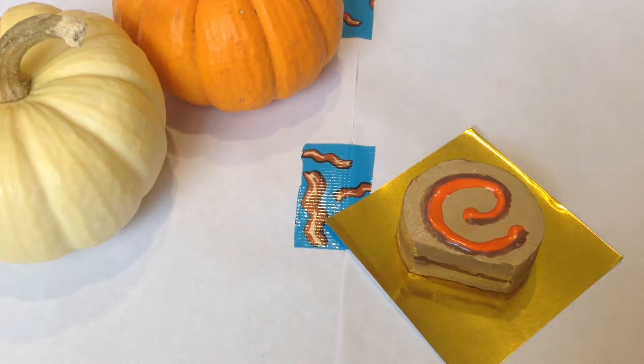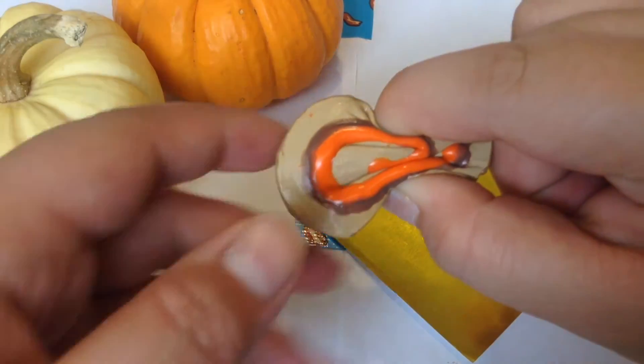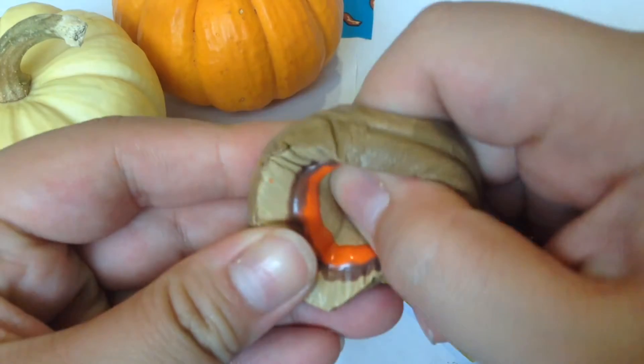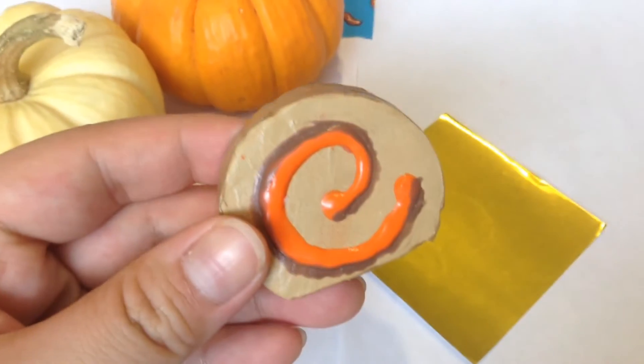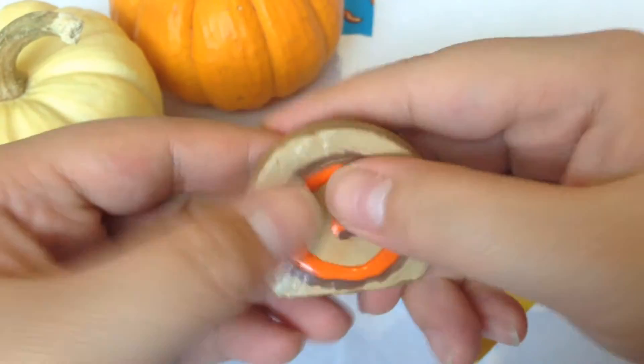Hey guys, it's me. Keep it quiet today — I have another Halloween spook video, of course on my series. I'm not sure what number this is, but here's the squishy I'm going to be showing you guys how to make today. It is a Halloween cake roll made out of makeup sponges — obviously it's really squishy and soft too.